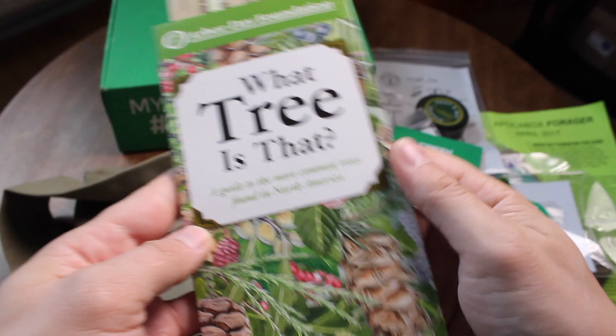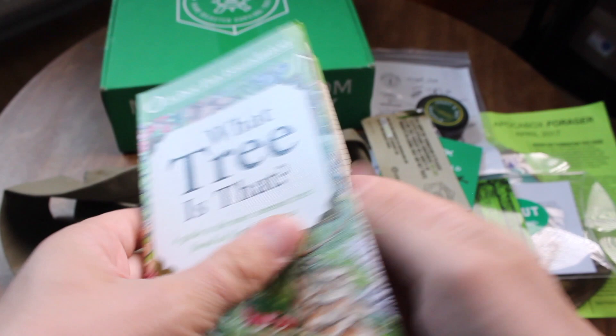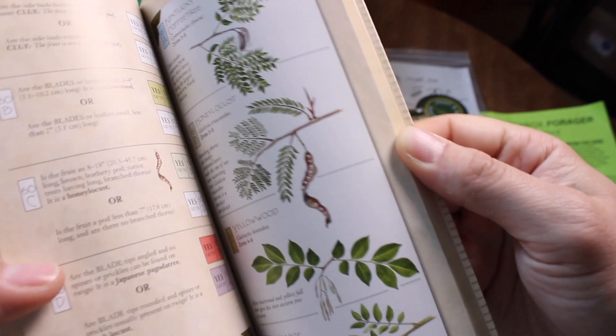There's also a bookmark that talks about Arbor Day and helps you identify different trees. It's great reading for you and the family.